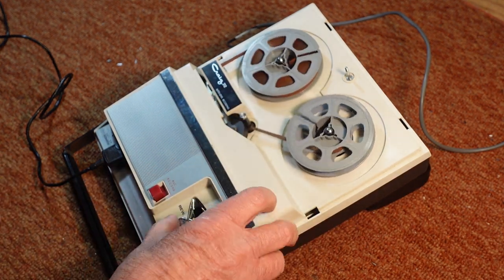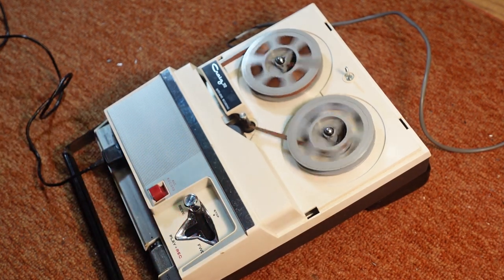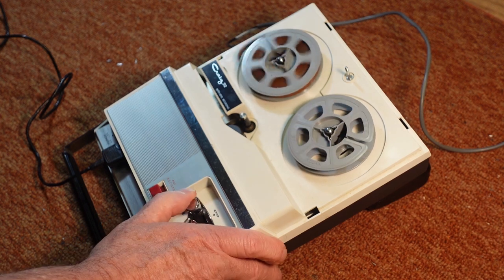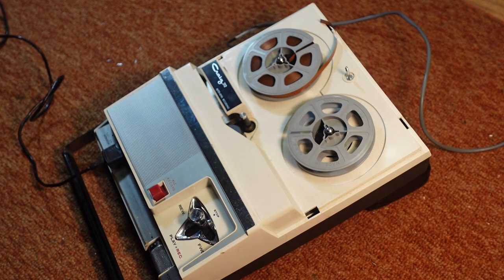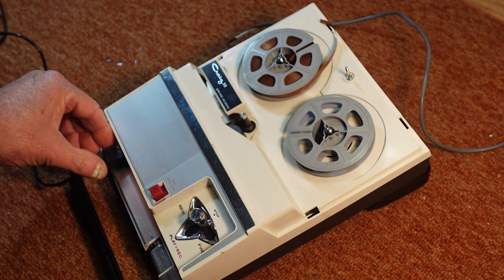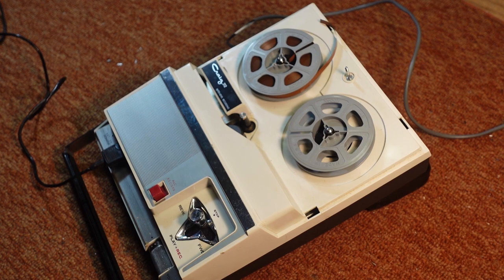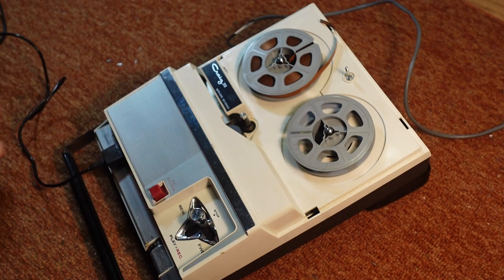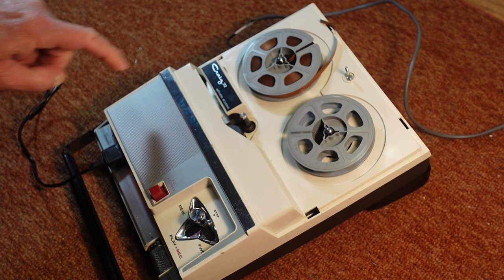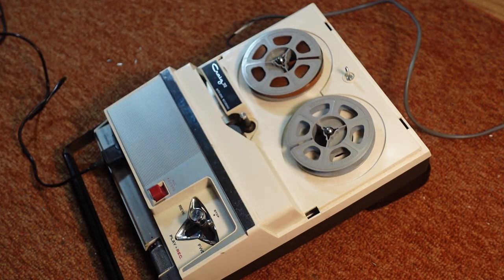At 3.75 inches per second, record is in very good operating condition. Right now I'm using a borrowed microphone and powered with an external lab power supply, neither of which are included, but it does include a reel of tape and a take-up reel.